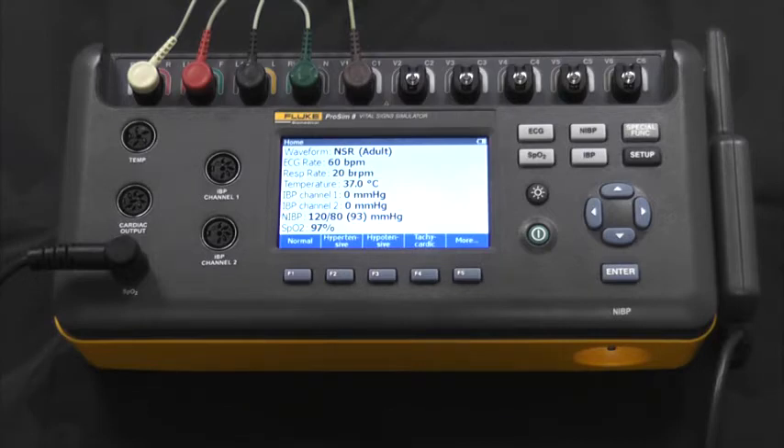The ProSim 8 simulates ECG functions, respiration, invasive and non-invasive blood pressure, temperature, cardiac output, fetal simulation, and SpO2.